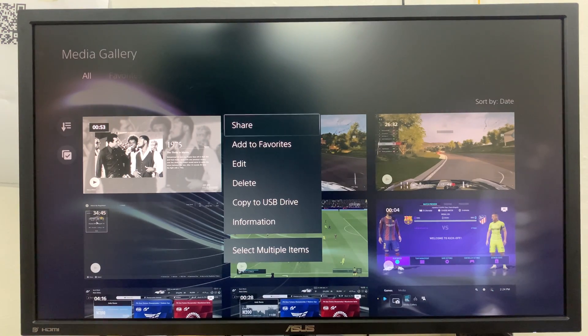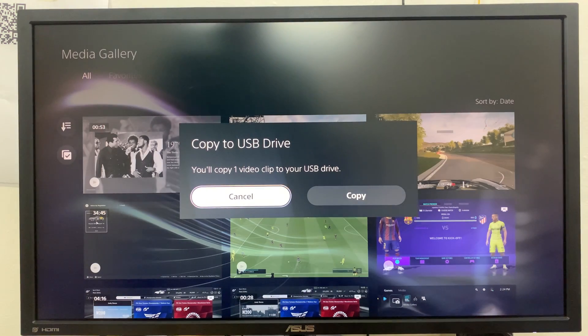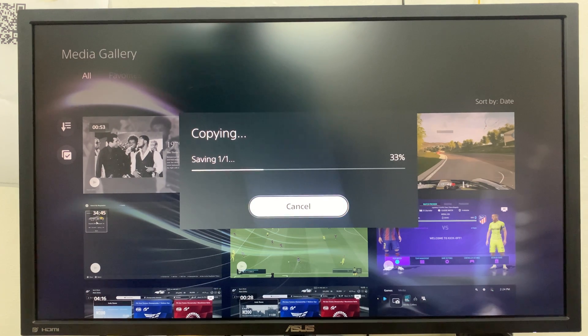That will give you a menu of options: share, favorite, edit, delete, copy to USB, and information. What you're interested in is copy to USB drive. Select that, then confirm and select copy.